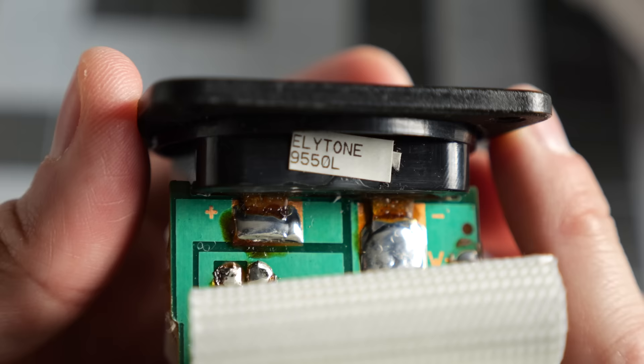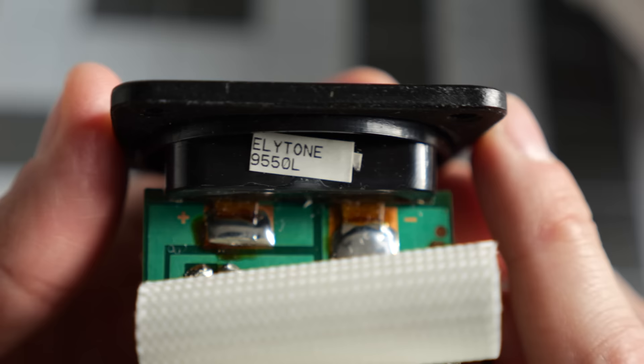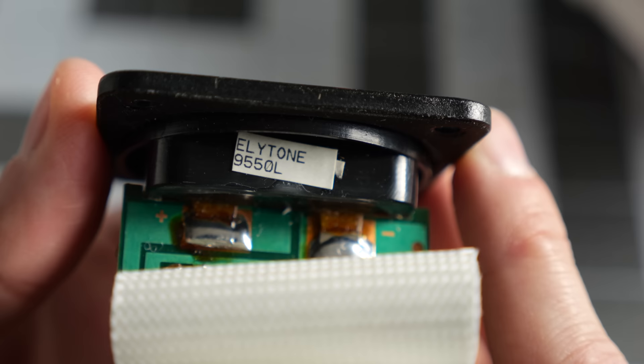Just noticed this label on there: 'Ely Tone 9550L.' Any JBL experts out there know what that's about? I'm guessing that's just kind of like the name of this part. I don't know if that's a JBL thing or if maybe they subcontracted this module out to another manufacturer.